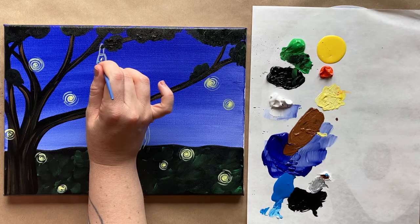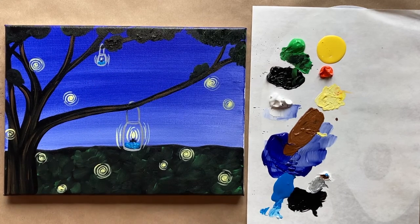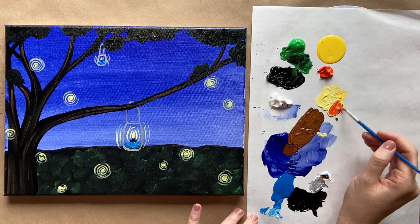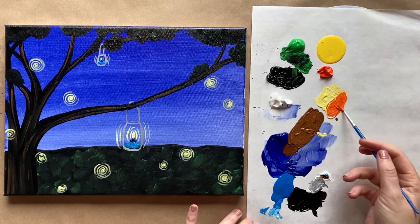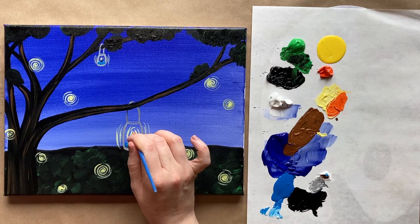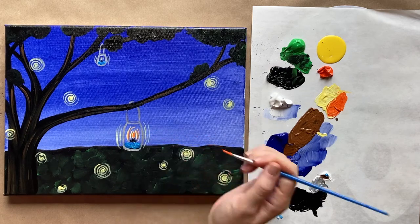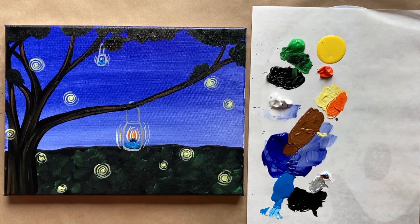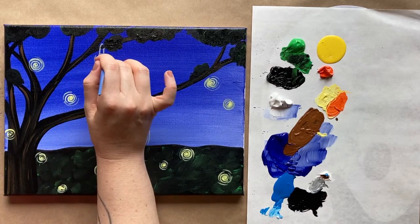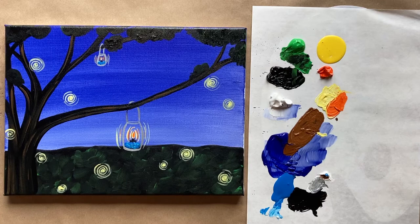Same thing, only tiny. Now grab some orange and mix it into the light yellow for a light opaque orange. Add a few brush strokes of that orange in there as well, right on top of all the colors on the inside and maybe one going out — a slightly different glow.